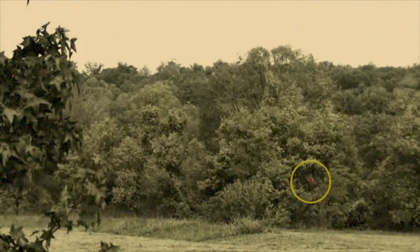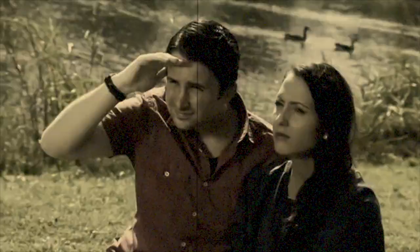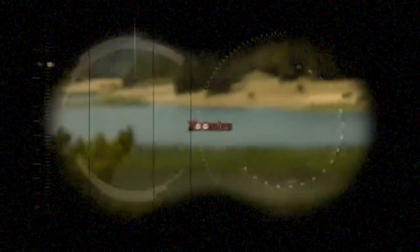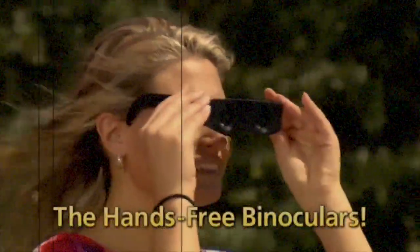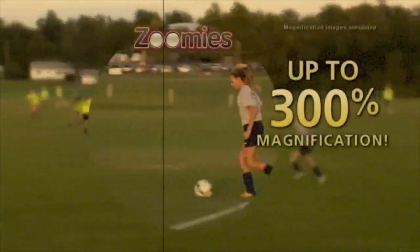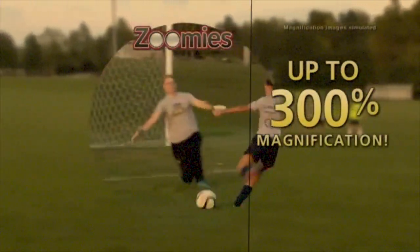Welcome back to my second video for this channel. I'm going to be going over another product for you guys, and this product - you're going to want to zoom in with your glasses. The naked eye can only see so much, squinting doesn't help, and binoculars are big, bulky and expensive. Introducing Zoomies: the compact, hands-free, high-power binoculars you wear like sunglasses. Zoomies gives you instant 300% magnification that brings everything closer.